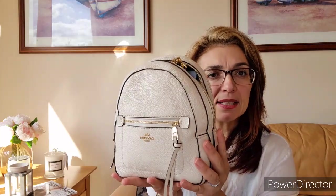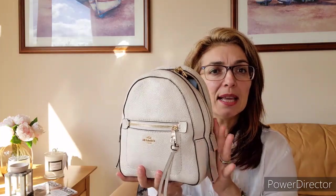I purchased this little backpack at the end of last year from the Coach outlet website. This is the Andy backpack in that beautiful chalk color. It's a lovely pebbled leather and it has gold hardware. The zip style on this type of bag has a flap that moves down — there's no lip covering it, just the exposed zip.